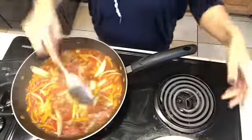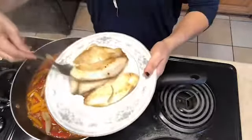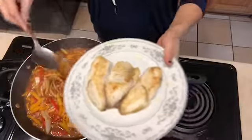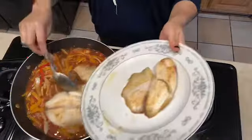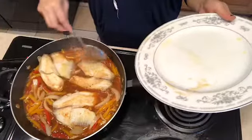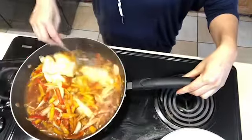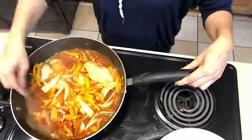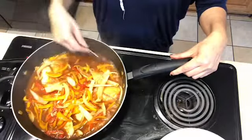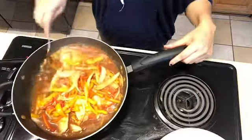The onions are good. Now I'm going to add the fish into the sauce and allow the sauce to work through the fish so we can get that rich flavor. Gently put them in — you don't want to break the pieces. You just want the sauce to get all over the fish and get the flavor in.